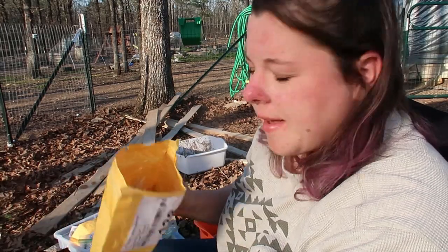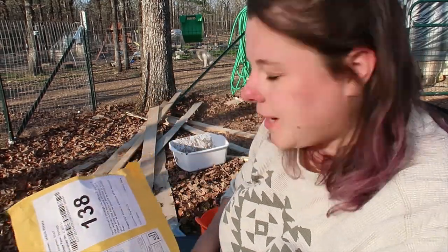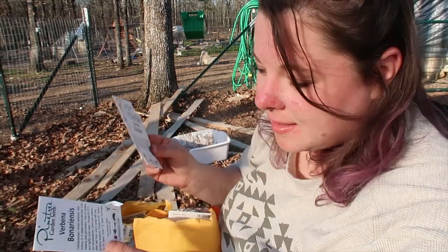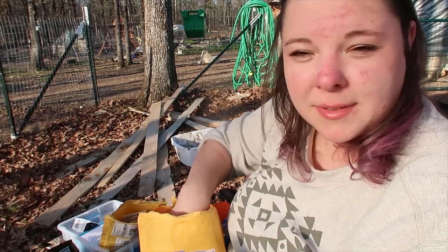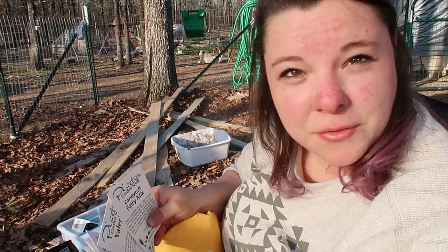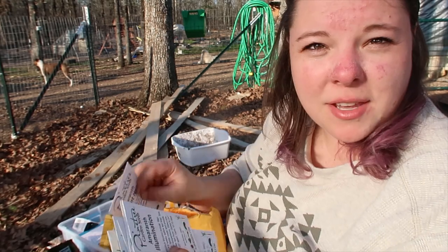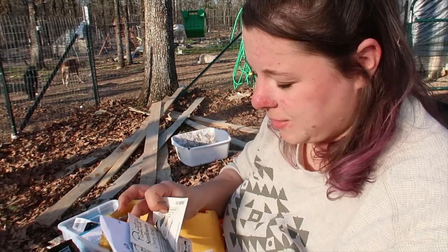I've separated out all my seeds — these are the ones I want to seed start, and these are all my direct sow. For direct sow: carrots, thyme, spaghetti squash, turnips, all my watermelons, cantaloupe, all the melons, all the pumpkins, green beans, and amaranth. Okra is always direct sow — that stuff can grow down here in whatever conditions. I just don't have enough pots or space for everything yet.